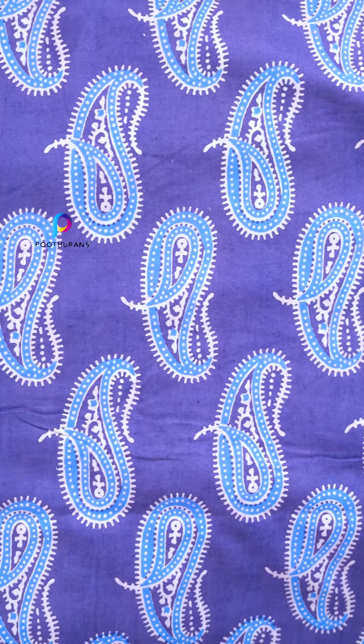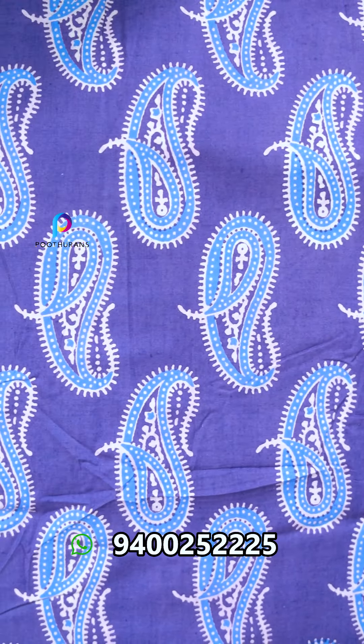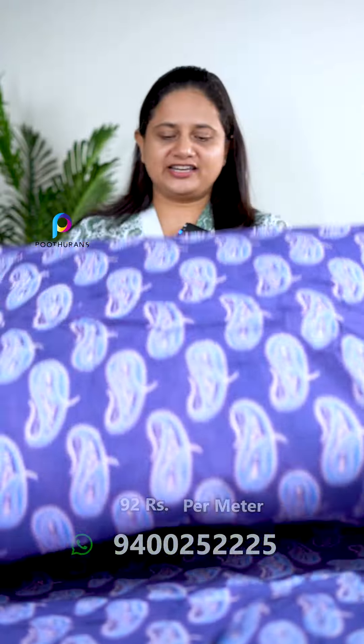The next one is a dusty color — a light violet tone.